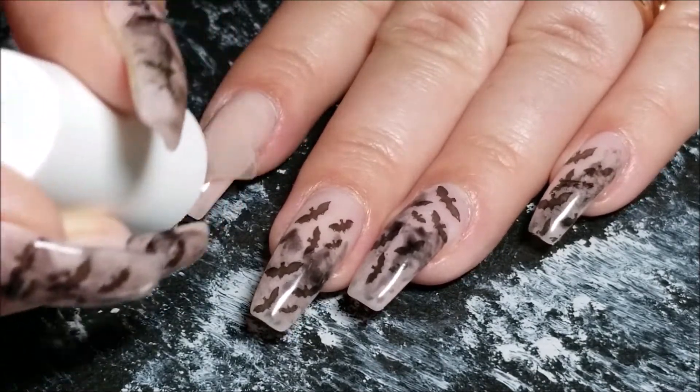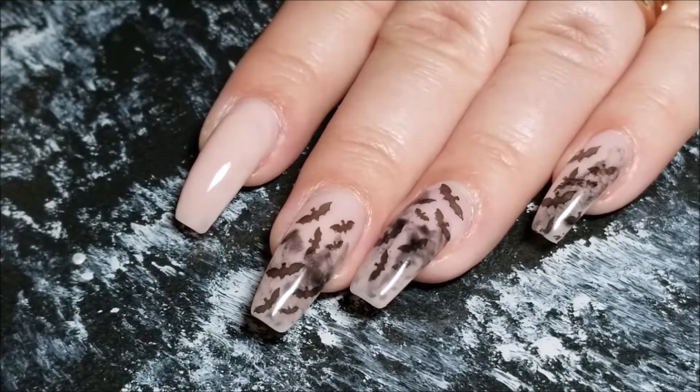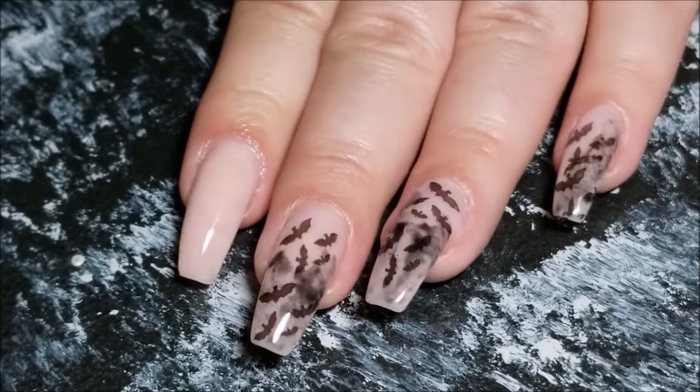I'm going to start by placing my base coat on now. For me I have to cure this in the light because it's gel, but if you're using regular polish then that's all you need to do - just apply your base. I have to wipe the sticky off because it's easier to apply a stamp when the gel is not sticky.